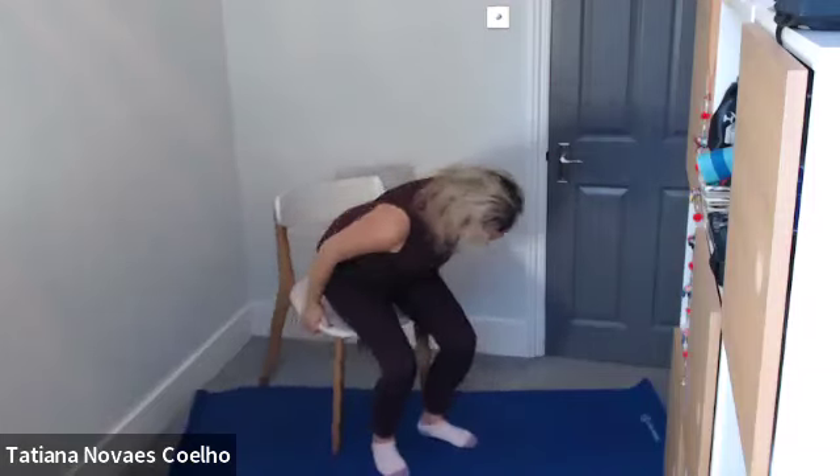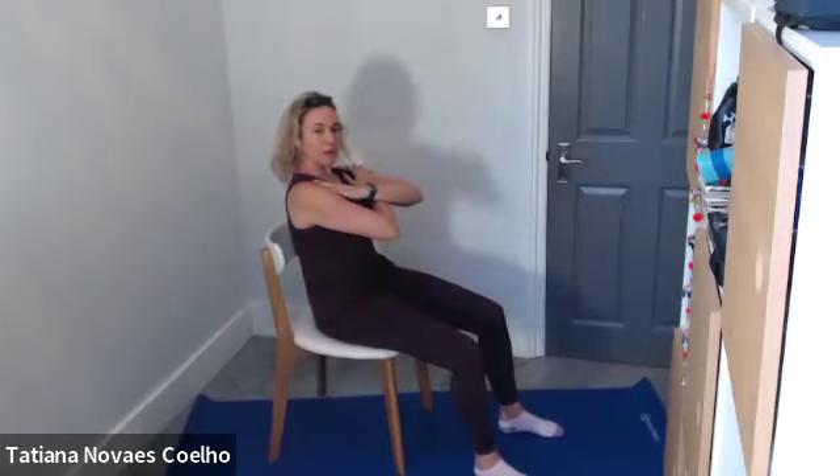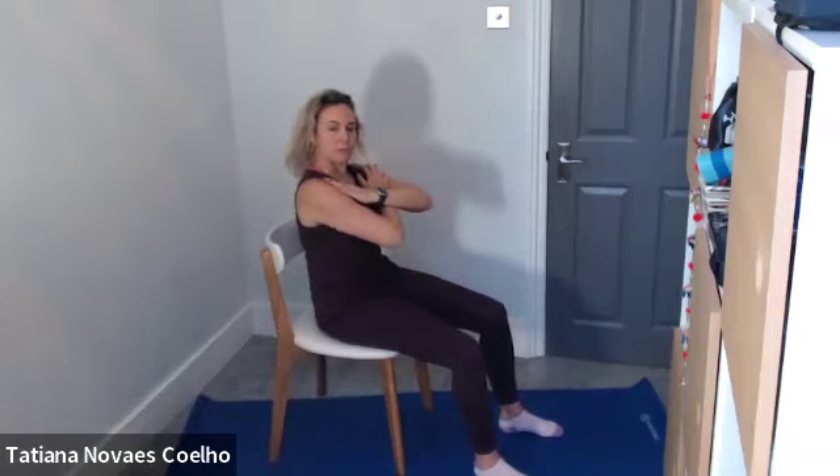Now, hands on knees, we're going to our abdominal work. I'll show it sideways so you can see. You are here and you're going into a small C curve — tummy is working. Inhale, go back a little bit on that C curve. Exhale, keep the C curve and go forward, drawing the tummy in. Inhale go back, exhale forward. Repeating for six repetitions.